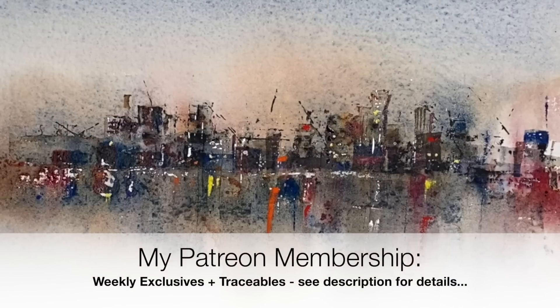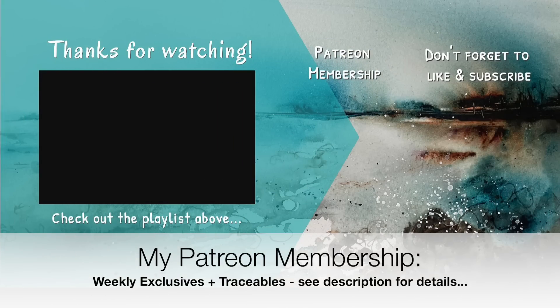If you have any questions, please put them in the comments section. If you'd like to support the content I create here on YouTube, why not think about joining my Patreon membership? Details can be found in the description below — you'll get access to my weekly exclusive tutorials and downloadable outline sketches, and you can cancel any time. Thank you so much for watching this tutorial. Happy painting. Bye for now.